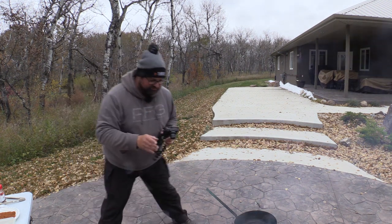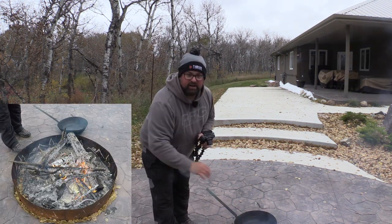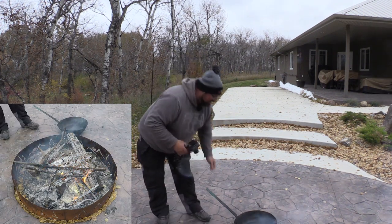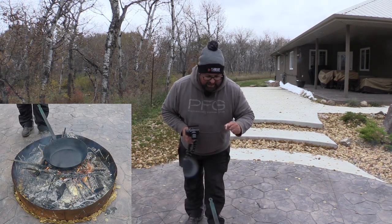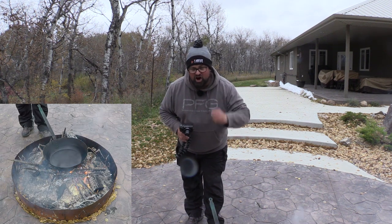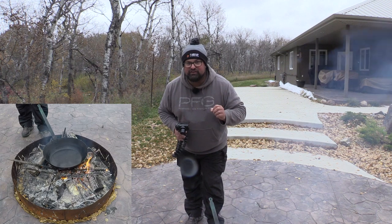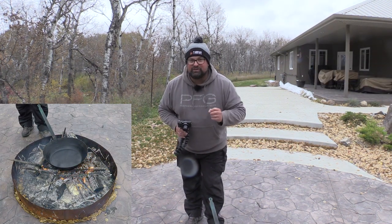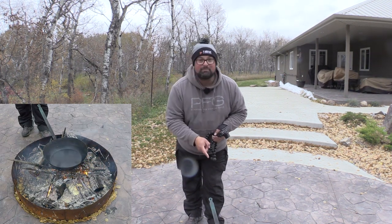I've got my fire, which has got some coals going already. I've got myself a little area here for the pan, which it can sit nicely. I've got a nice big pan here. I'm going to throw it on and we are going to heat that puppy up. We're going to get some butter in there and we want this pan to be hot, like hot, hot, hot, because we're going to flash fry these fish. We're going to hit them quick on each side and take them out. Fish doesn't take a lot to cook, so get that pan hot first.